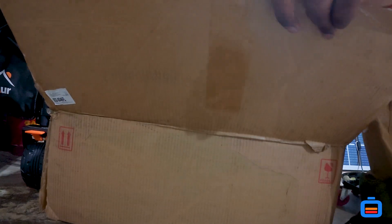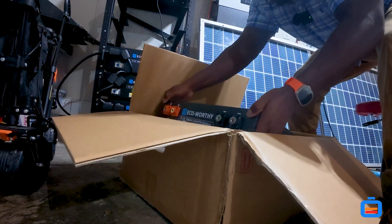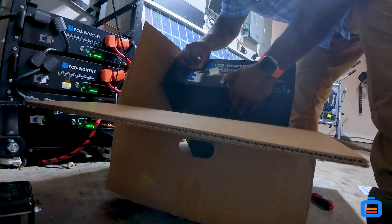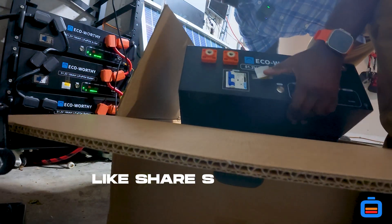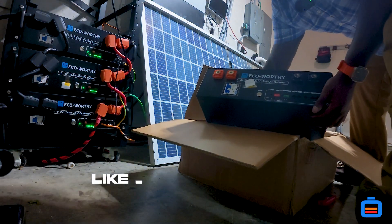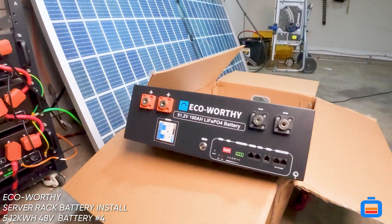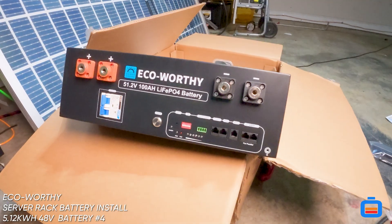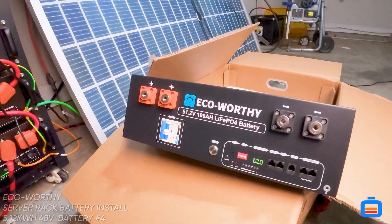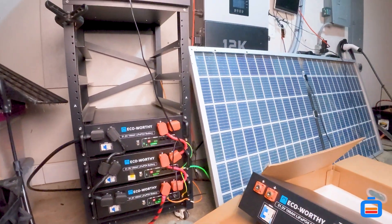So what do we have in the box? Some stuff we're not going to use — yeah, that's pretty heavy. Alright, we got the Eco-Worthy version 3 battery here guys. This has been something I've been looking at for a while now. As you know, I already have three of the version 2 batteries, so a couple things here.